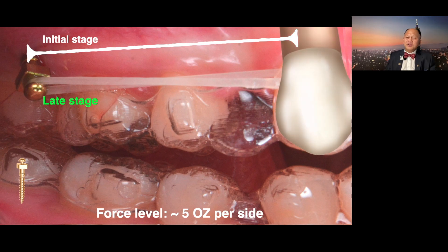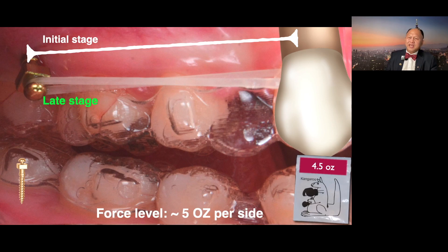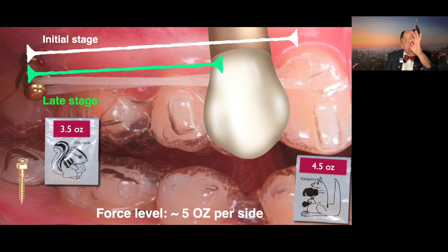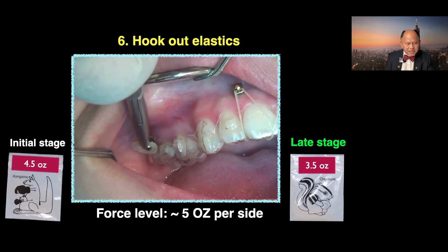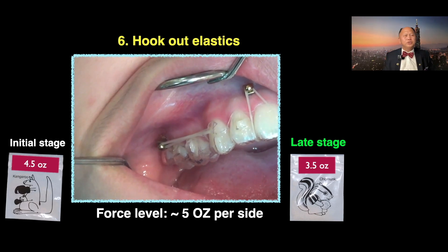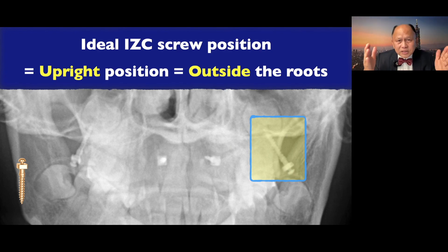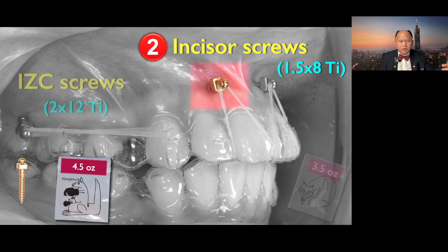After that, hook up this elastic. Initial stage for extraction cases, I use kangaroo elastic. Once you close the space and retract the canine midway, the distance becomes shorter and shorter — that's where we change to chima, because chima's diameter is smaller. So initial stage: kangaroo. Final stage: I change to chima. The ideal IGC screw position is upright, outside the root. Outside the root enables you to move the whole dentition backward and forward. If it's between the root, you cannot do that.